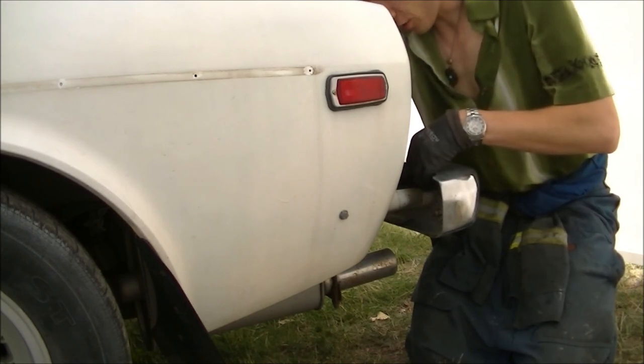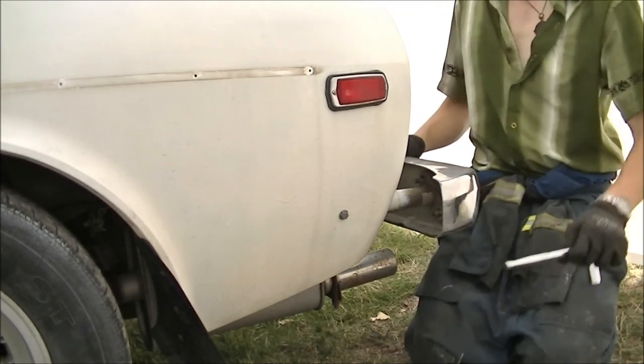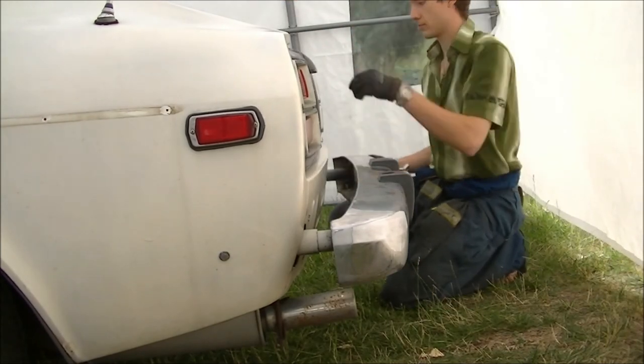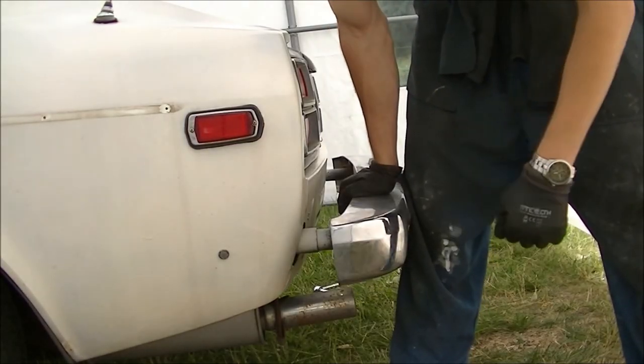I think a washer would be the easy part. There we go. I don't want to yank it and rip a hole in the tent.